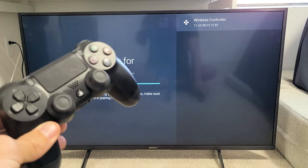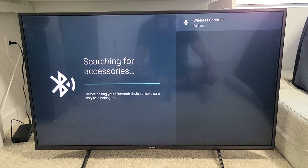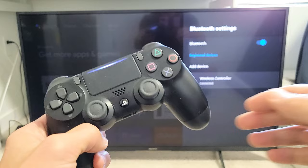And voilà! The PS4 controller — they call it just 'wireless controller.' Let's grab our remote and click OK. It says pairing... now it says Bluetooth pairing request. We're going to click on Pair. And you can see right down here it says wireless controller, which is our PS4, is connected.